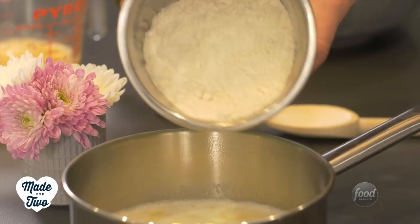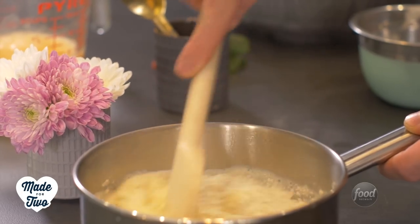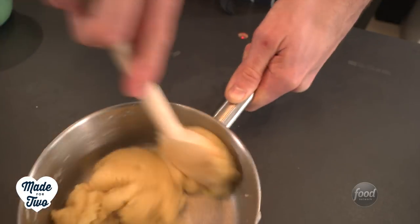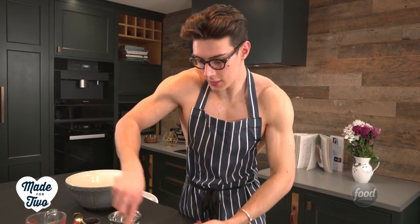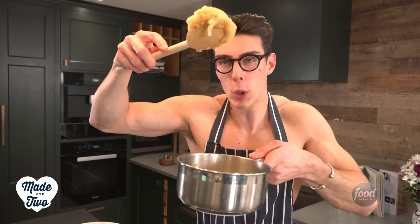So take this and just tip it all in, and then we're going to stir it with a wooden spoon for two minutes until it's nice and glossy. After a couple of minutes of stirring you should be left with this big thick sticky glossy ball of dough.